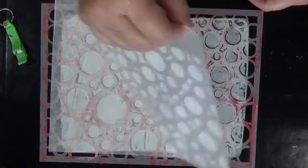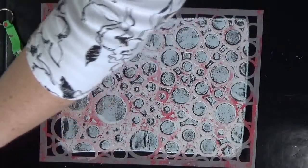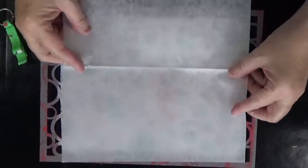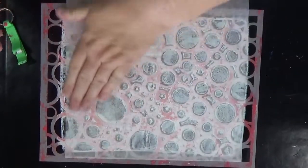I had enough paint on here that I could pick up a second print — that doesn't happen very often. That's why gel printing is called mono printing, because you usually just get one really great print and a ghost print, but I was able to pick up a lighter valued print.